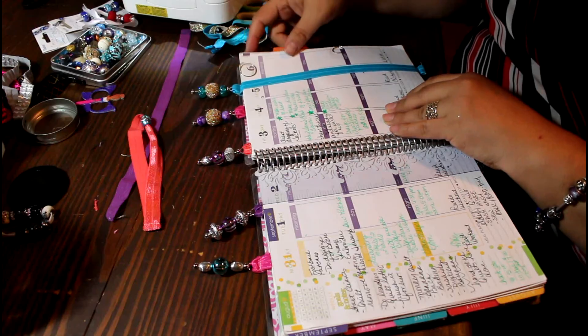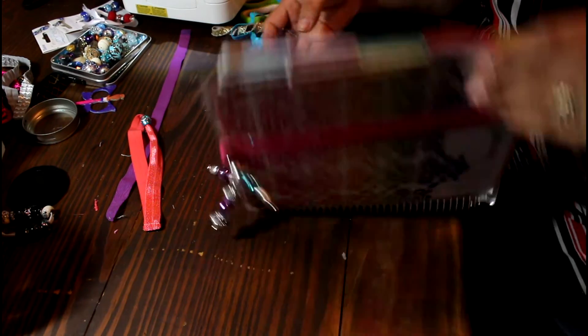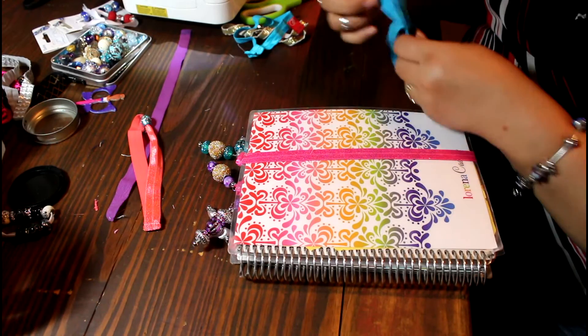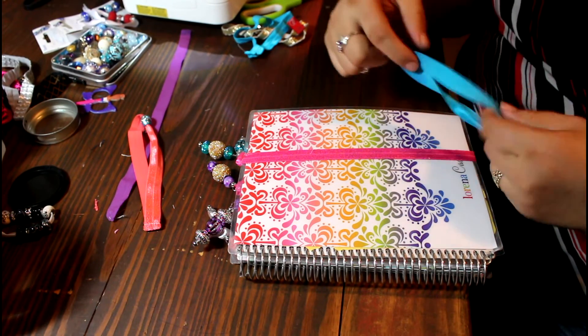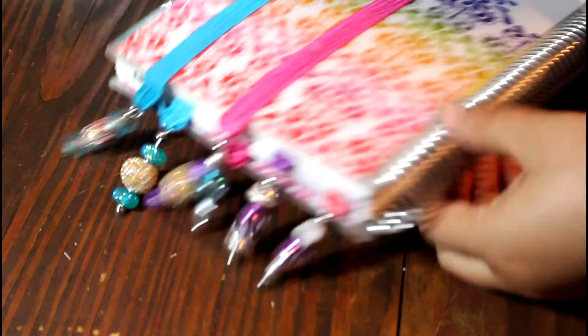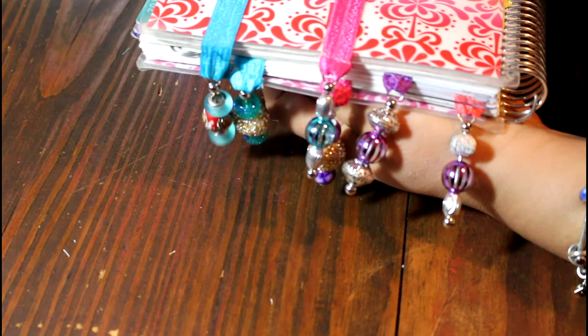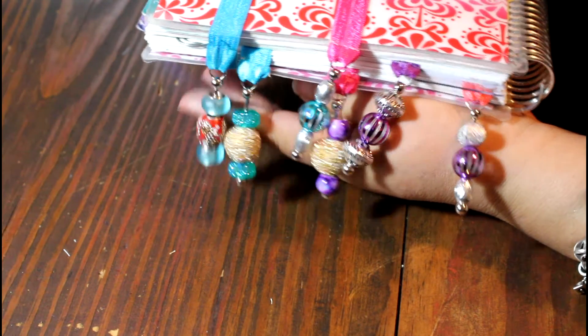Here is what it looks like closed. On the top you see a peach one where I didn't use the bead pin — I just put a bead on the ribbon and sewed the end of it, so you can make it even simpler. These are what the beads look like on your organizer or book. I really do hope you like this tutorial — it was a lot of fun to make. Hope to see you next time, have a wonderful day!